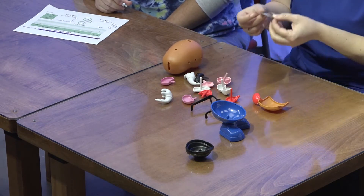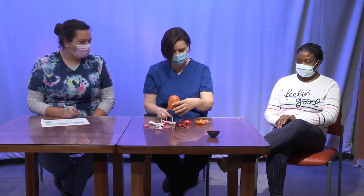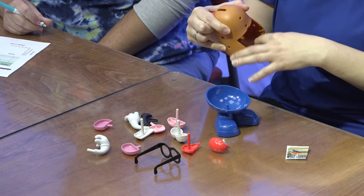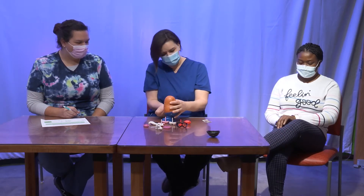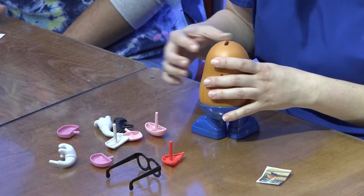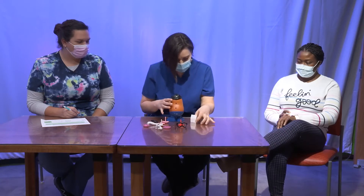Assembling Mr. Potato Head — checking what he's supposed to look like, putting pieces together.